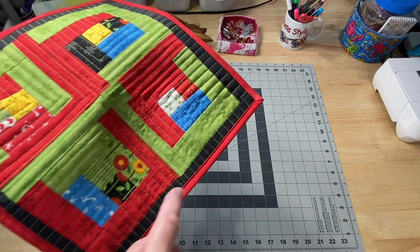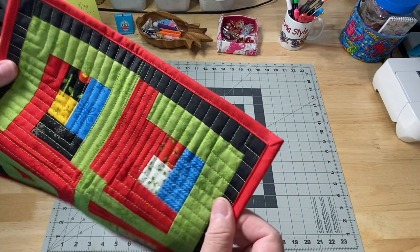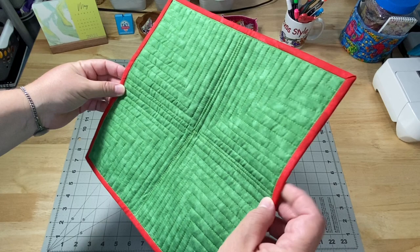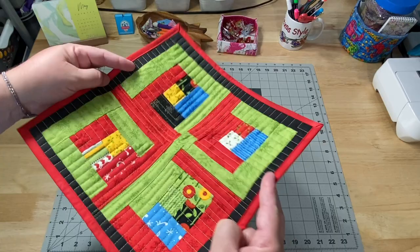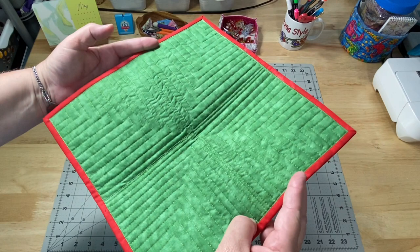Then I just put some red binding on that matched. I did the single fold binding so it wasn't too big and bulky for such a small project. It has green fabric on the back where you can definitely see all the quilting. I quilted it with green thread to match the back and didn't mind if it popped on the red front, because on the front I want the quilting to be more visual, and on the back I want it to be more of a secret shadow.